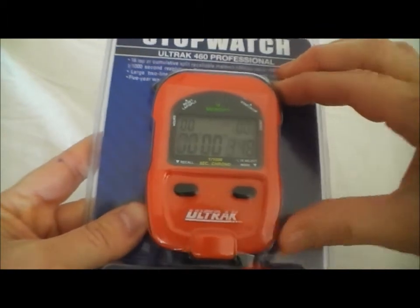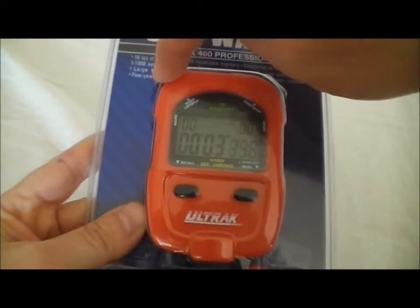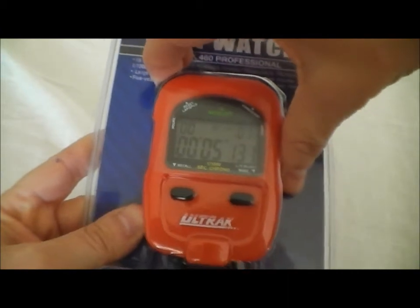If we go ahead and push start — the start and stop are on the right, and the reset and lap split are on the left. So we're going to run a couple of splits.